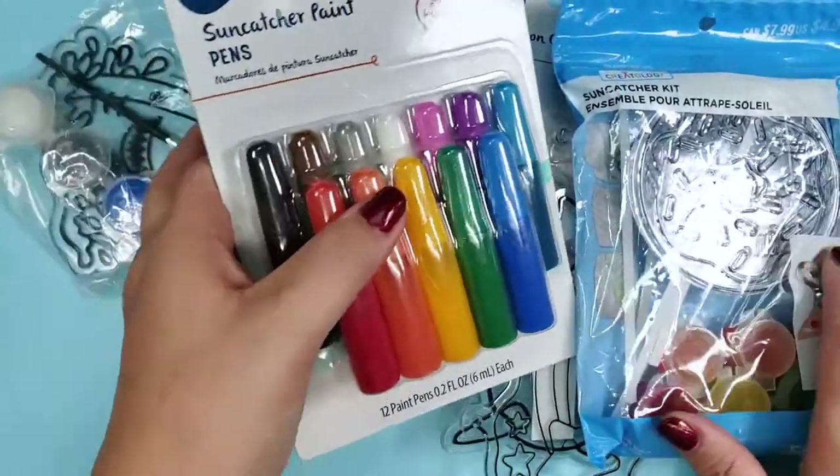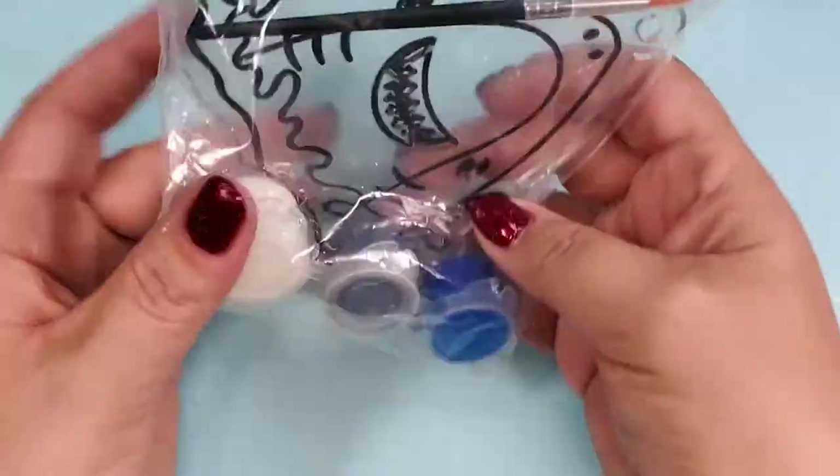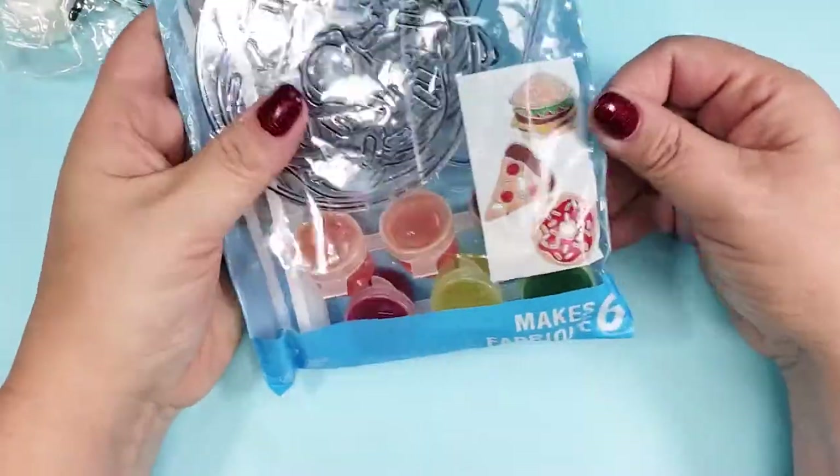I have no idea if this is going to be interesting, but I want to do it anyway. In addition to this shark kit, I also got this kit that has hamburgers, pizza, and donuts.